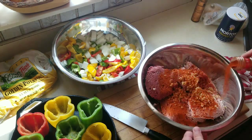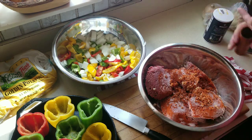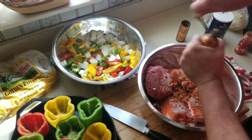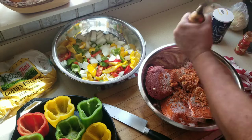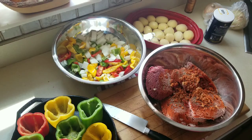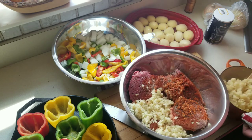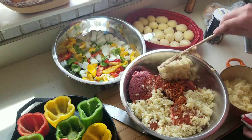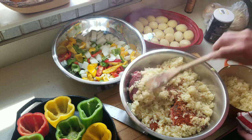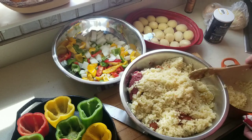Now I'm going to season the meat with some paprika, a little bit of salt, and some fresh ground black pepper. You want to season the meat separate, season the rice separate, and season your sauce separate. In the background, I also peeled three pounds of Yukon Gold potatoes, and that's going to be our starch for this meal.